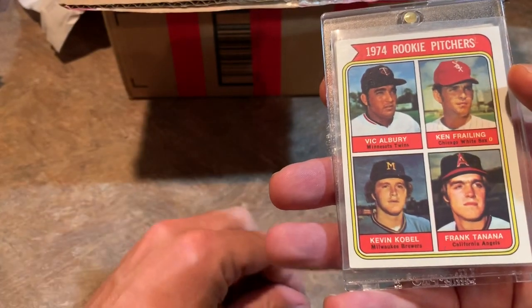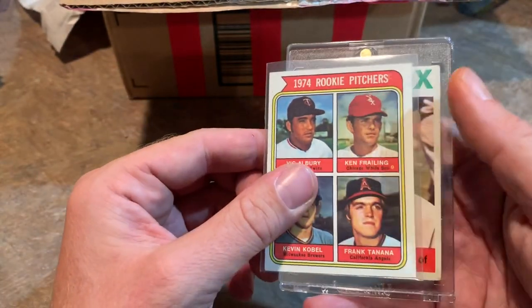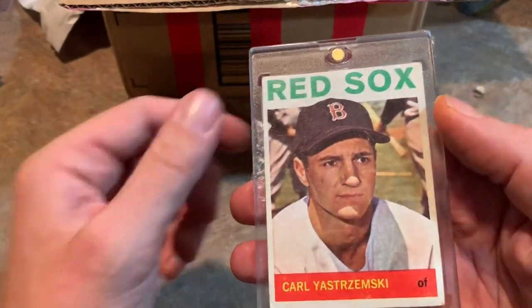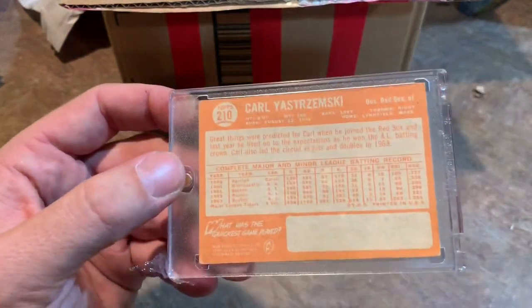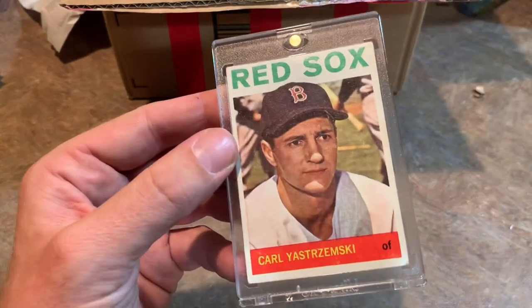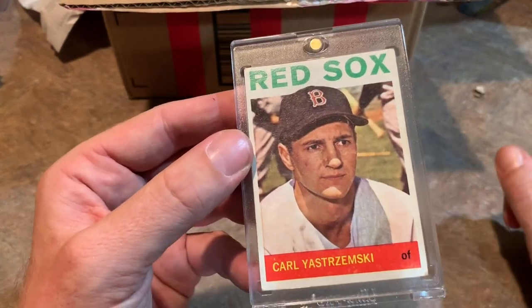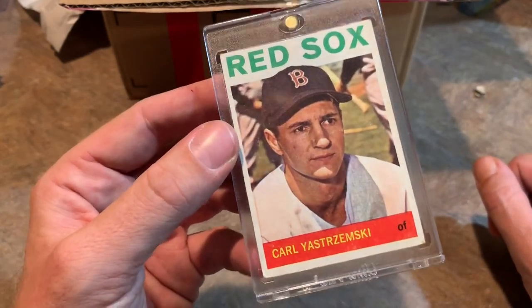Here we have a Frank Tanana rookie card '74 Topps — haven't seen that one before. And our hit is Carl Yastrzemski — 1964 Topps. Hall of Famer. There's the back. Very, very nice. Anytime I tried to spell his name growing up, I could never do it correctly. And honestly I probably still couldn't do it if I had to. That would be a good Kahoot question.